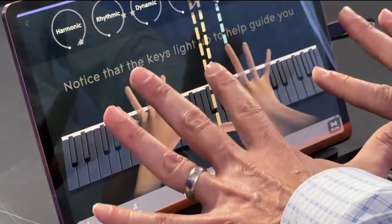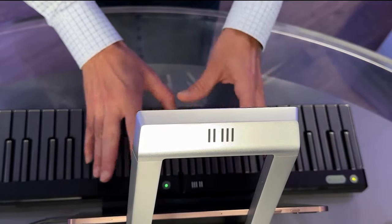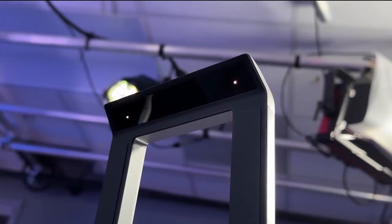Yeah, in a way, the biggest issue with learning music is practice. Now he's adding computer vision with a new device called Airwave. You put your tablet on it, and it has a 3D infrared camera that tracks with very great precision the movement of each of your fingers and your whole hand and joint position.